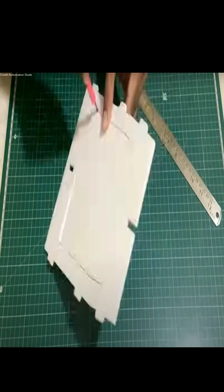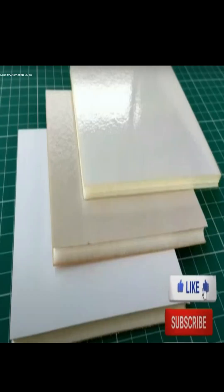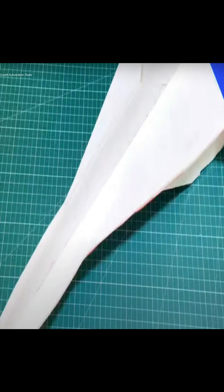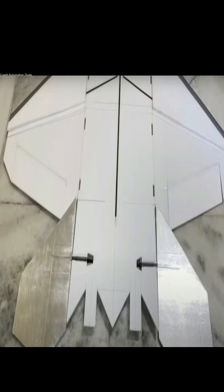For the frame, you can use 5mm Depo ZID for a durable structure, or opt for Thermacol sheets if you're on a budget. Carbon fiber is a great choice for added strength, hot glue is useful for securing parts, and silver tips provide reinforcement.